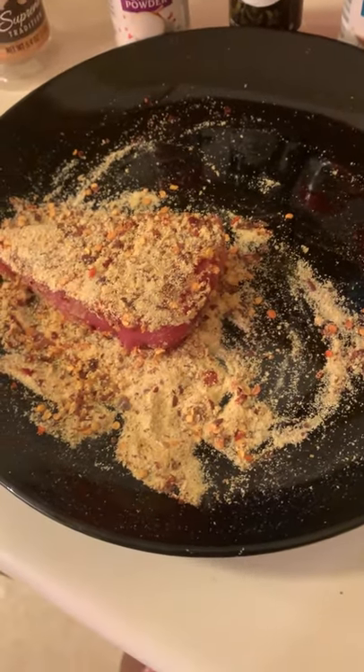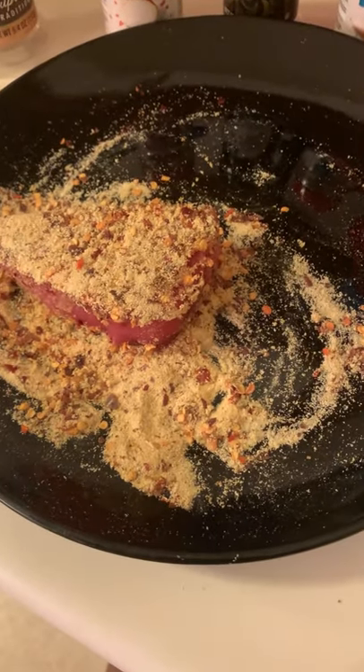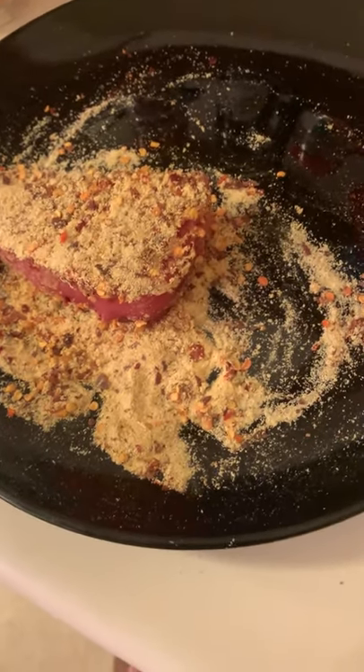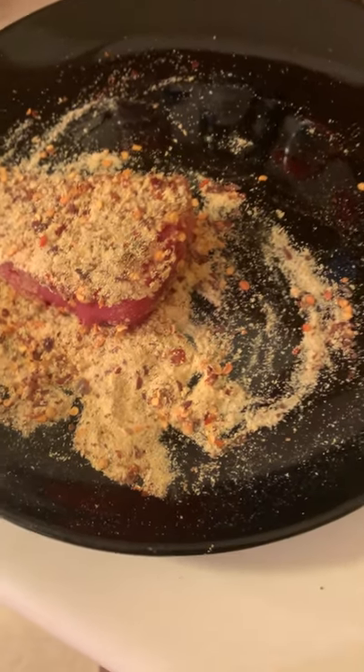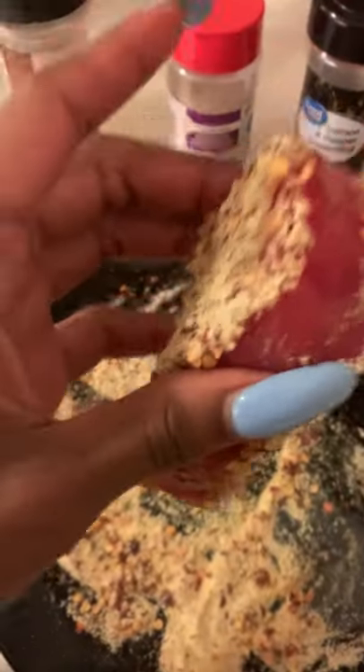This is going to be put on top of a salad, so I'm going to show y'all the whole thing. I'm going to show y'all how I sear this, how long I sear it, all that. So stay tuned - here's the one I'm going to show y'all.